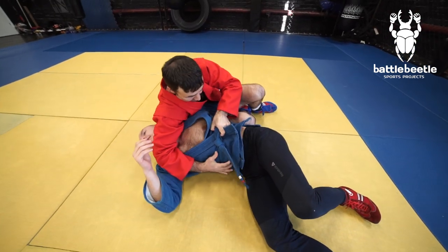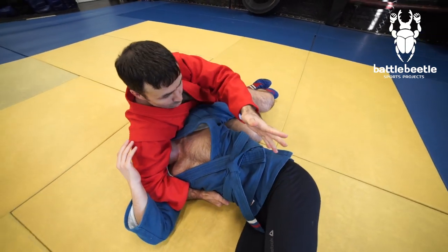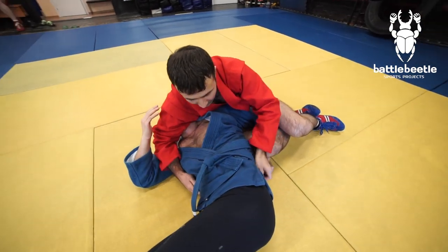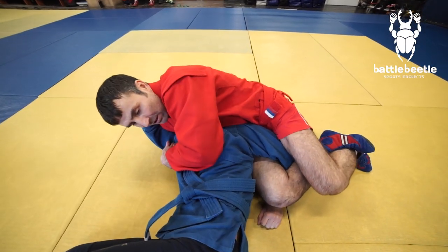If he rolls over, I keep holding the lock and control his body — it's not a big deal. I can grab his arm and shoulder this way too. Now I'm trying to stand up on my knees to finish.